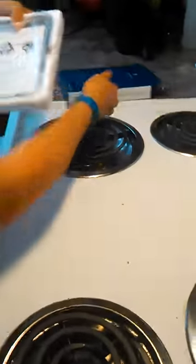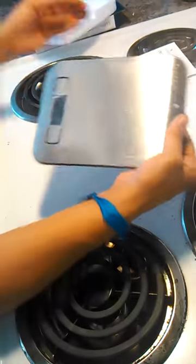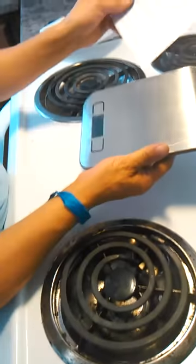It comes with an instruction manual. It's extremely light, which I like.